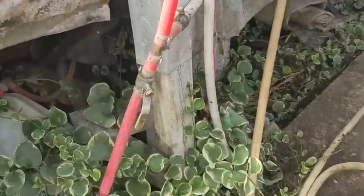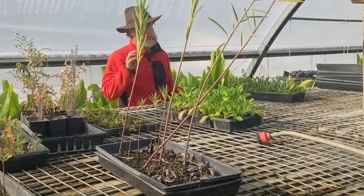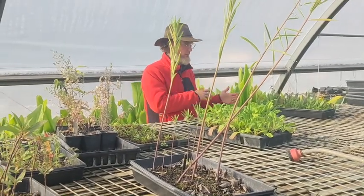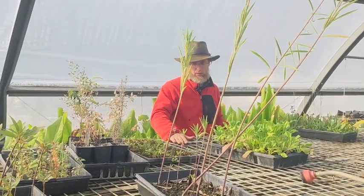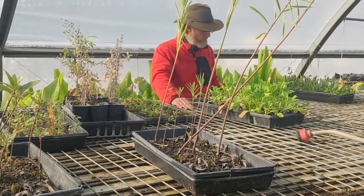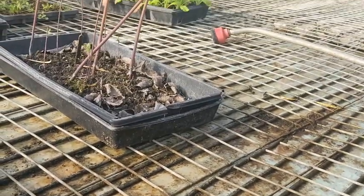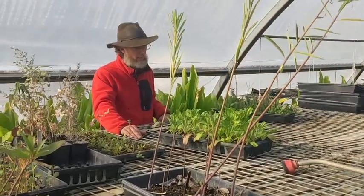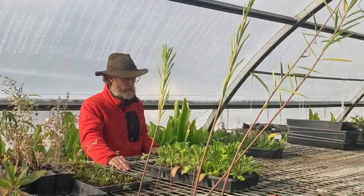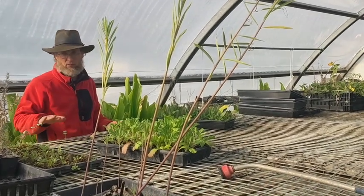Bottom heat is really nice because if you have warm soil and cold air temperatures, you get stocky plants with big root systems. If you have the opposite — hot air and cool soil — you get wimpy root systems with big fleshy tops, and when you transplant those they're just not nearly as vigorous. This system is a Biotherm, probably bought in the mid-70s to early 80s, predating me. We bought the greenhouse with the system, disassembled and rebuilt it a couple of times — it's very effective.